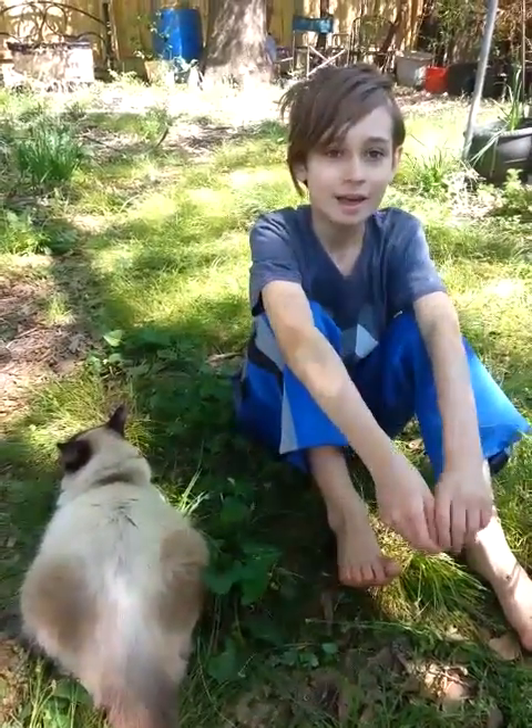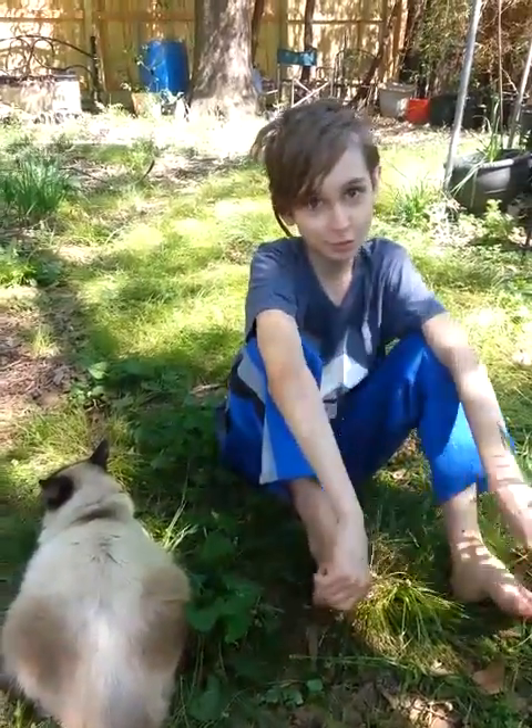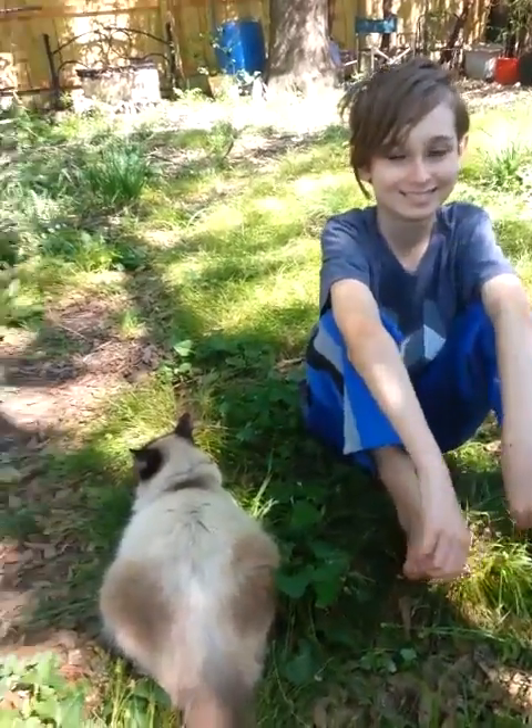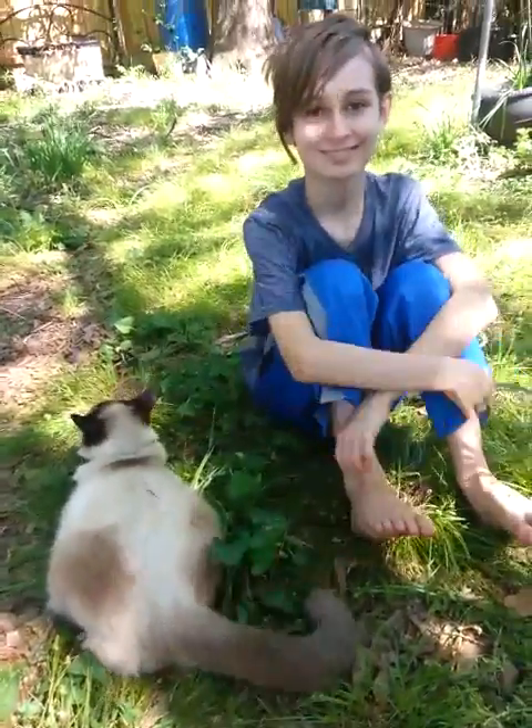Thank you, and as always, thanks for watching. Meow. Oops, let me get the cat.